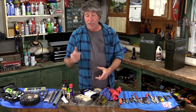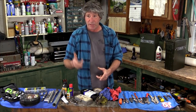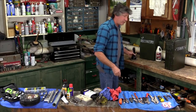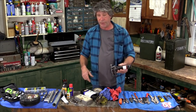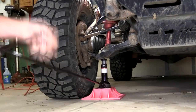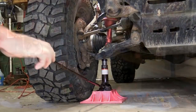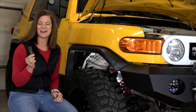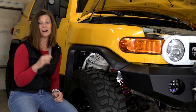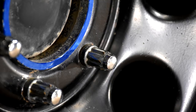We always carry a high-lift jack with us — not for changing out tires, but for recovery situations. For changing tires, we just rely on the factory jack that comes with the vehicle. It works just fine and is a whole lot safer. On the subject of changing tires, make certain you have a socket that fits your lug nuts. Our FJ takes a special one — we keep it in the glove box at all times.